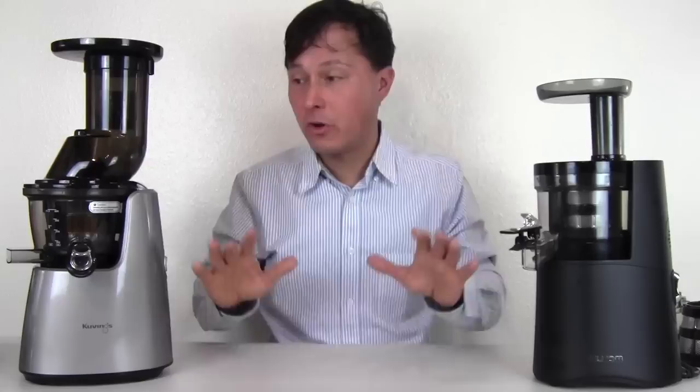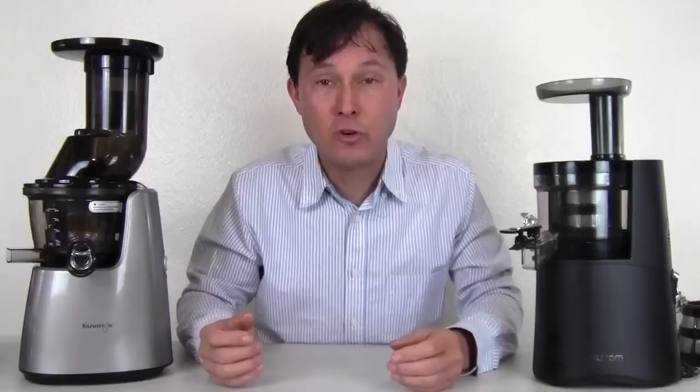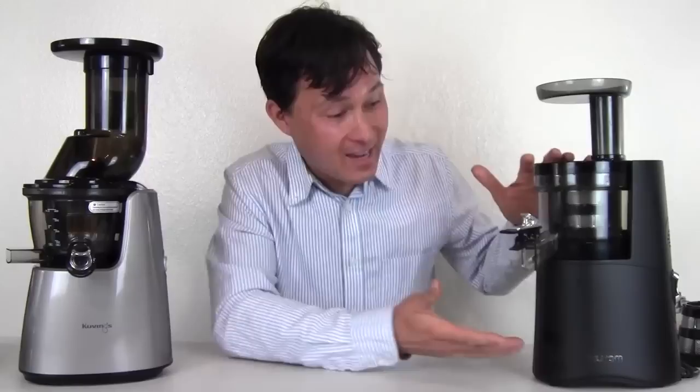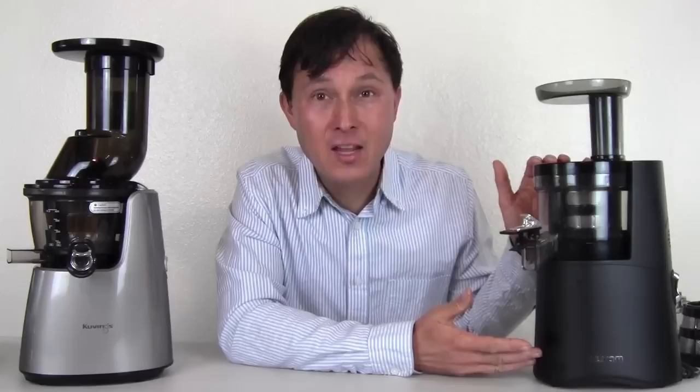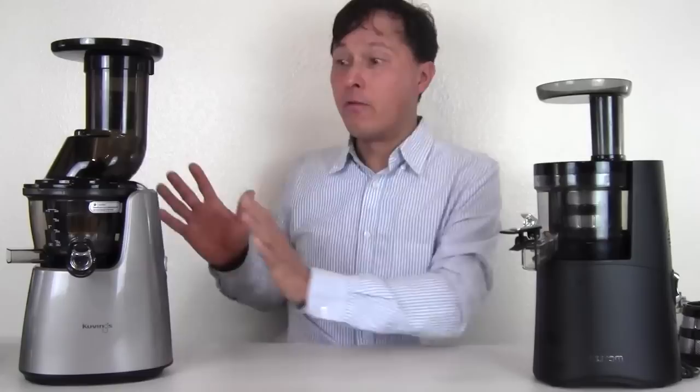So with that, let's get into today's juice off. First we'll go over the specs of each machine, and then we'll actually juice in both machines to see which juicer is superior when juicing the same produce item. First, let me introduce the machines. Over on this side we have the Hurom HAA juicer, made in Korea. Hurom is the originator of the first vertical single auger cold press style slow juicer.